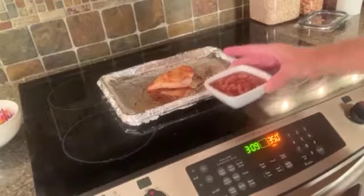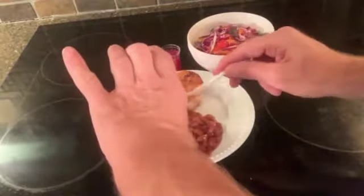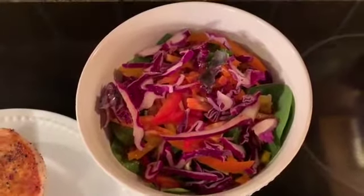Once the second side is done, remove the breast from the oven. Place the beans into your microwave to heat, then pour onto your plate with the chicken. The beans have a great flavor and I like to dip bites of my chicken into the beans. I'll add a fat-free raspberry vinaigrette to the light salad, which really adds a nice tangy flavor to match the barbecue flavors of the main dish.